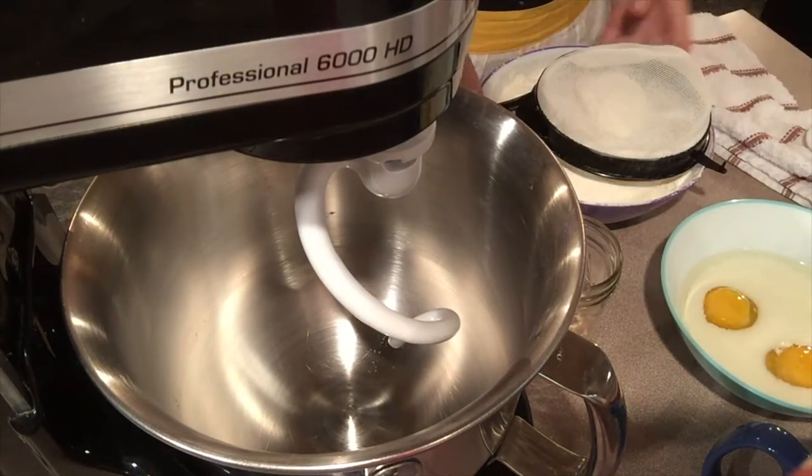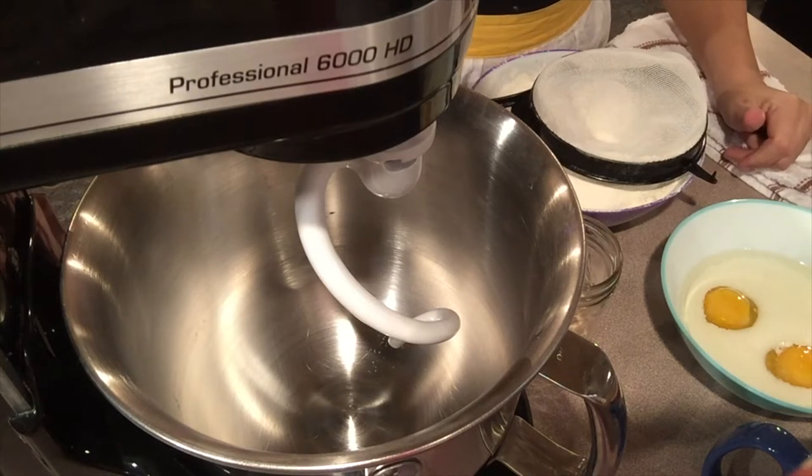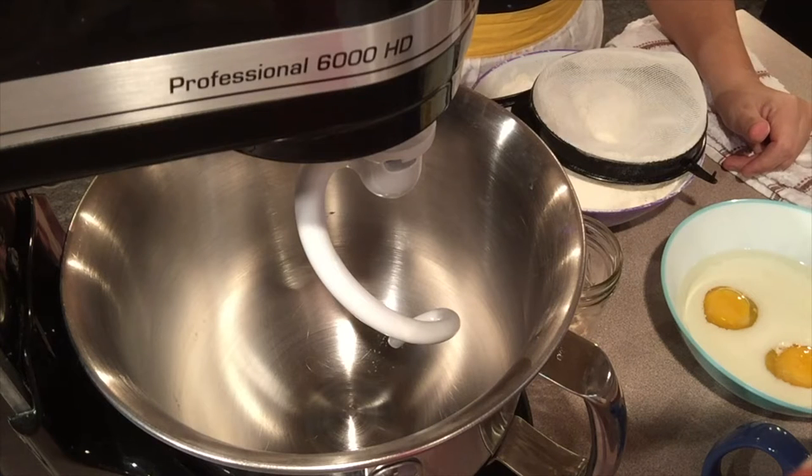Hello and welcome to Auntie Amanda's Kitchen. Today we are going to make bread bowls. We need bread bowls tonight because we are having vegetable soup and I would like something for the vegetable soup to go into.